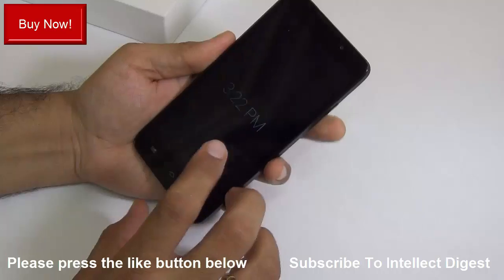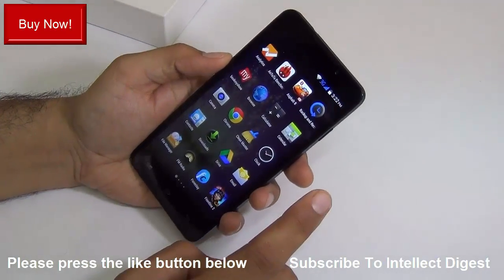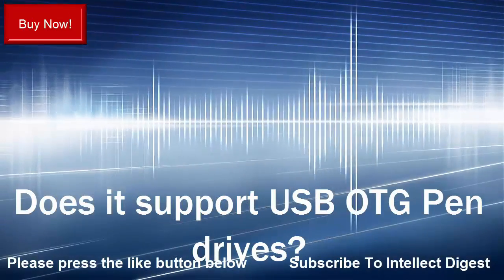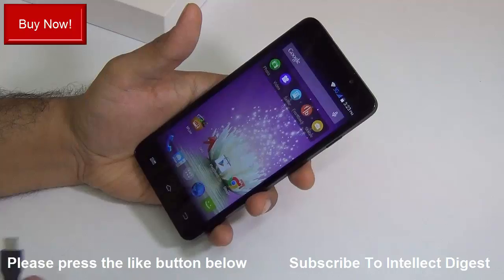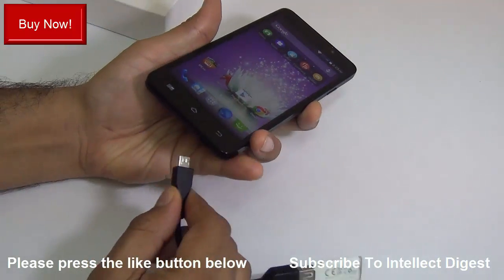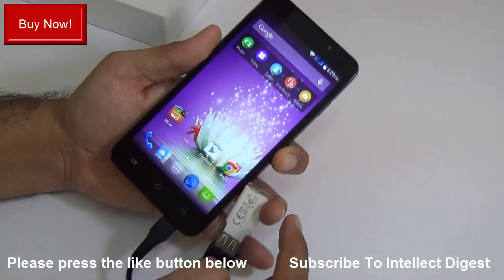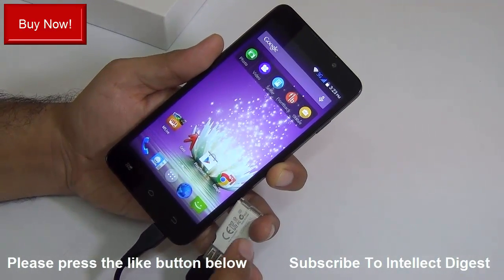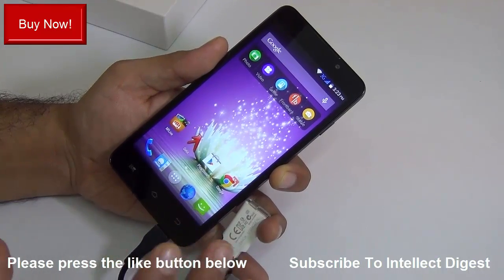The next question is whether the Micromax Canvas Nitro is water resistant — the answer is no, it is not. The last but very important question is does it support USB OTG drives. Disappointingly, the answer is no. We tested connecting two or three different USB OTG drives and it did not detect any of them, so there is no built-in USB OTG support on this phone.